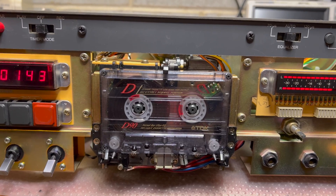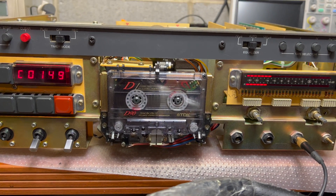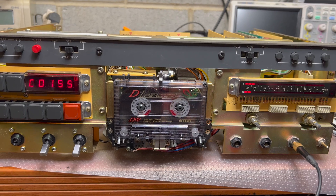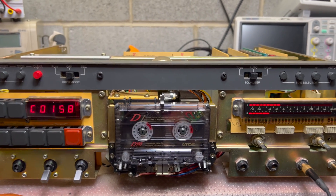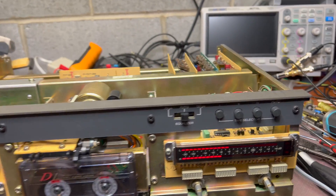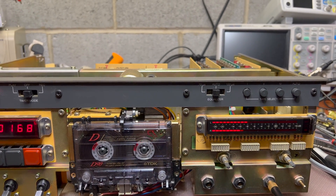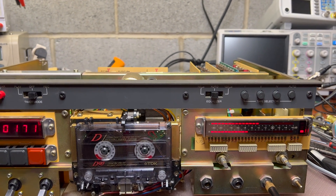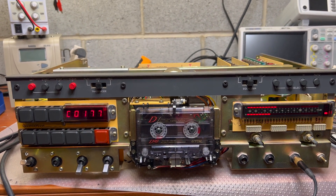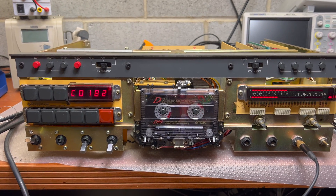You can hear some music playing — it's pretty nice. Speed is good and no wow and flutter. It was terrible before, like 5% or maybe more — just crazy. That's four reassemblies for tape transport. I still have a couple of boards to recap. I'll take a look at this relay — it doesn't always switch to the left channel. Getting close. I hope to make a nice video so you can enjoy the sound.